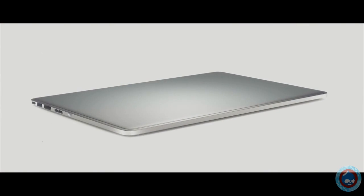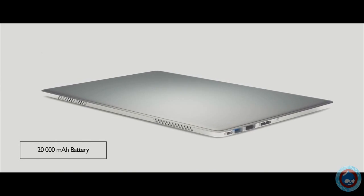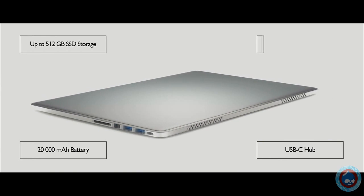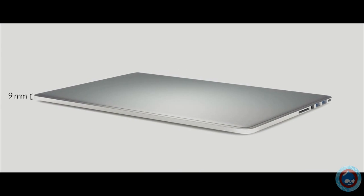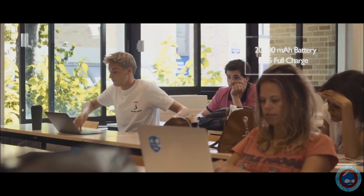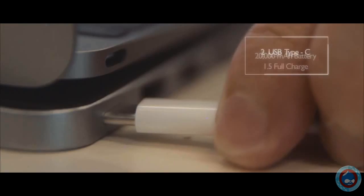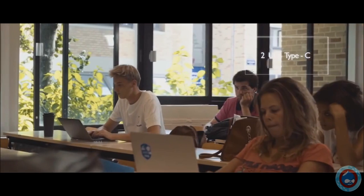This is LineDock, the world's first device offering a powerful battery, full connectivity, fast SSD storage, and active cooling — all in a 9mm cable-free shell. The massive internal battery offers up to 1.5 full charges of any USB-C laptop. Simply connect LineDock using a USB-C cable and free yourself from power outlets and chargers.